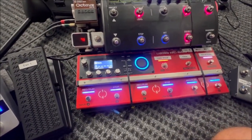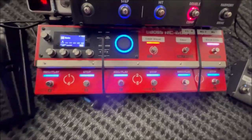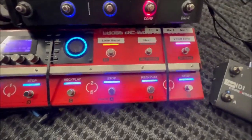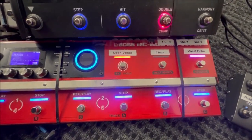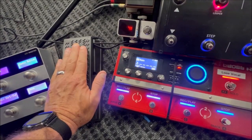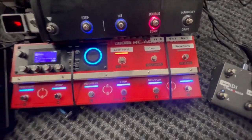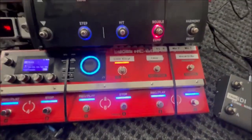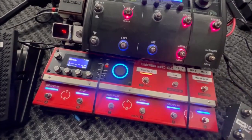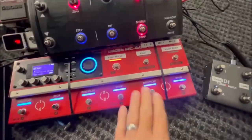Let's talk about how I have all the buttons set up on the RC600 — it's pretty straightforward. I have this button to turn the vocal echo on and off, which is nice for ending a song or during a break in the middle of a song — you can hit the expression pedal and get a nice echo wash. This button clears all tracks, which I put here so that when I'm building loops, if I start and screw up I can quickly clear all tracks and start over without making a big deal out of it.